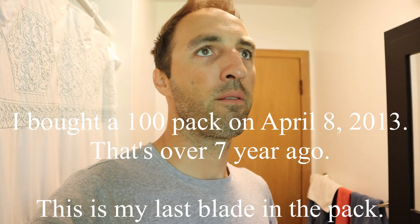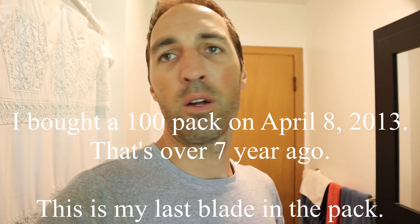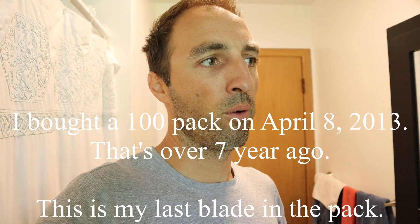I must have bought them three or four years ago. I'm not that great at math, but you could call me the seven-cent shave club or the three-cent shave club or whatever.